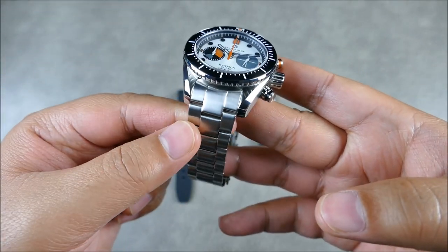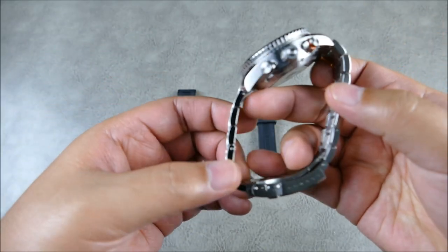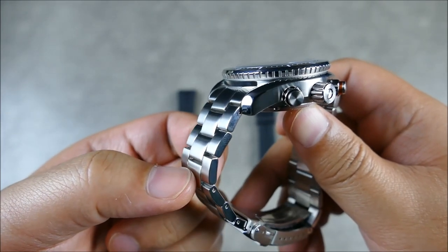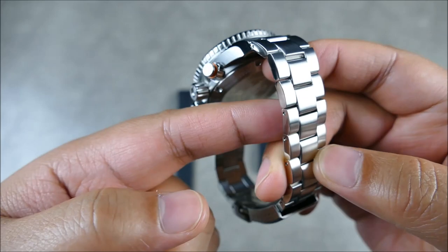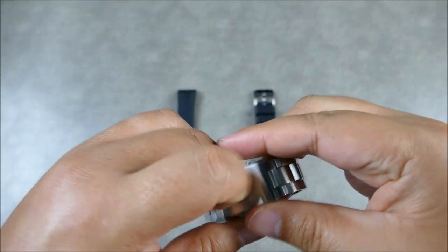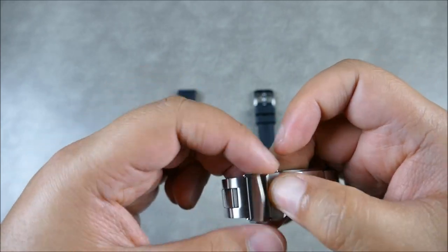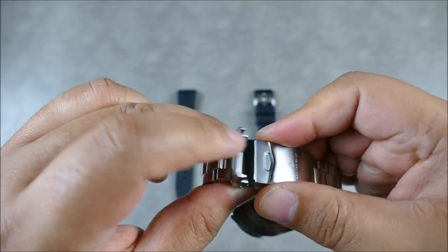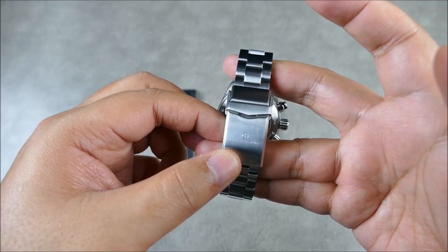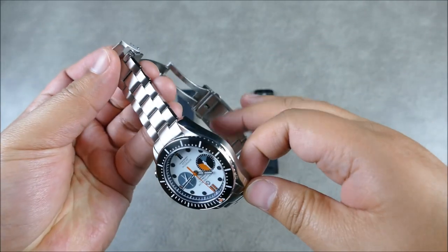The bracelet does have a nice fitment. It does have a male end link, so it extends the case. This bracelet is actually a three-link style - it is a single link in a Y shape and they mill the back to make it appear as if it's a full three-link, but it's not. The pins are pretty standard push pins. You are getting a milled and signed clasp with manual micro-adjust holes. The clasp is very sturdy and solid - it feels very nice and tight at some very high tolerances.